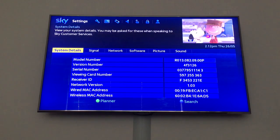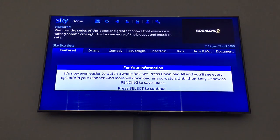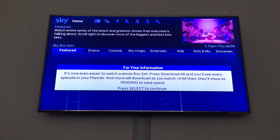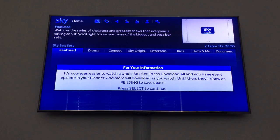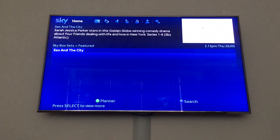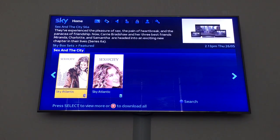I'll just go into the main menu and see if anything interesting is there. There's a new message: 'It's now even easier to watch a whole skybox set. Press download all and you'll see every episode in your planner, and more will be downloaded as you watch. Until then, they show as pending to save space.' They've also just put more images and artwork on there.